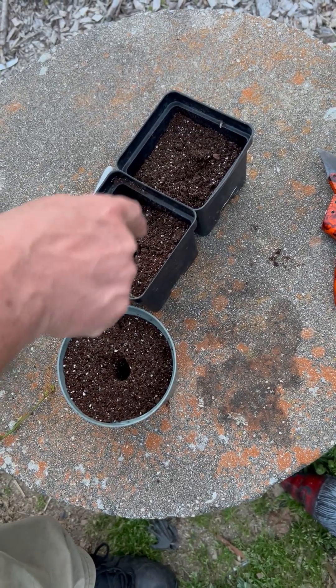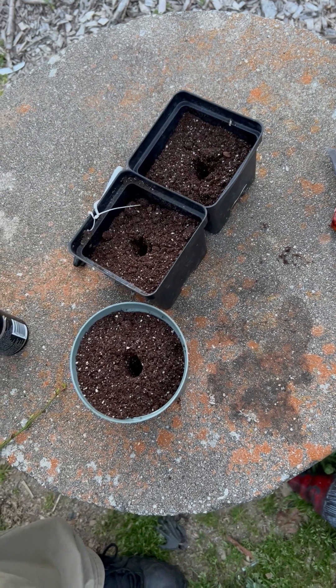Alright, poke our little holes. Perfect.